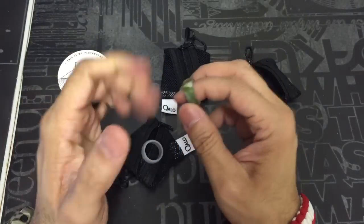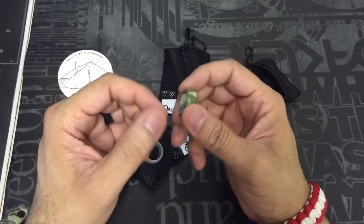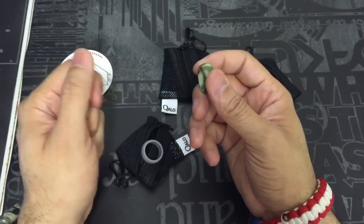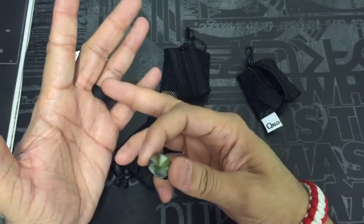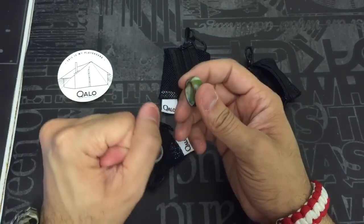It doesn't get in the way at all when you're doing outdoor activities. So if you're worried about getting muddy, or maybe you're fixing your car, changing the oil and things like that, you're not going to have to worry about this getting in the way at all.